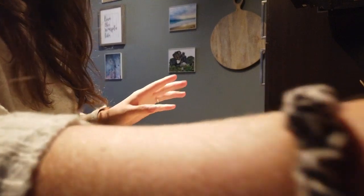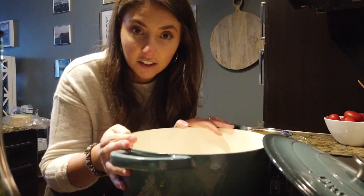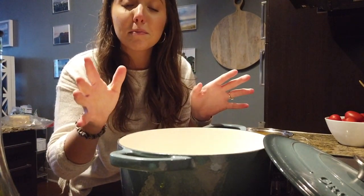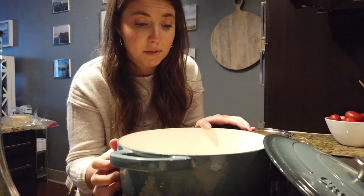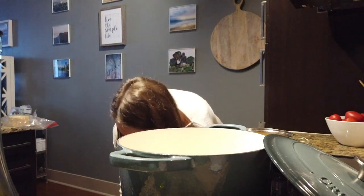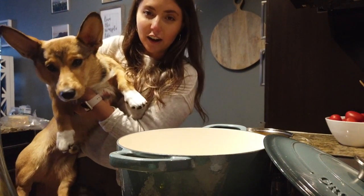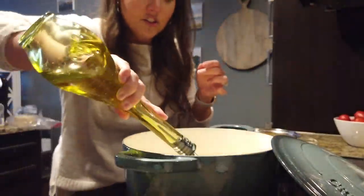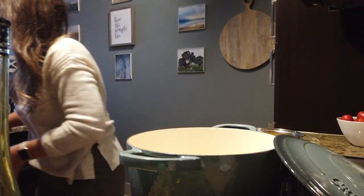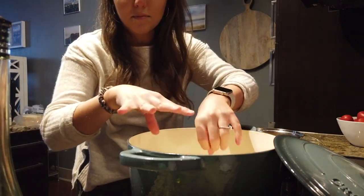I'm going to turn on my Dutch oven pot — this is the best Dutch oven. You can use it for sauces, soups, as a slow cooker, you can make bread in it in the oven. I got it for $30 off Amazon. I've drizzled some olive oil in the pan, just enough to coat it, and I'm going to add the chopped up prosciutto and get it nice and brown.